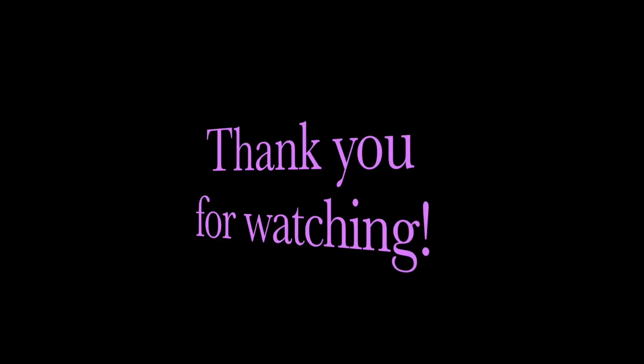That's it for this video! If you guys liked it, give it a thumbs up, don't forget to subscribe for more videos, and I can't wait to share more with you guys. Thank you!